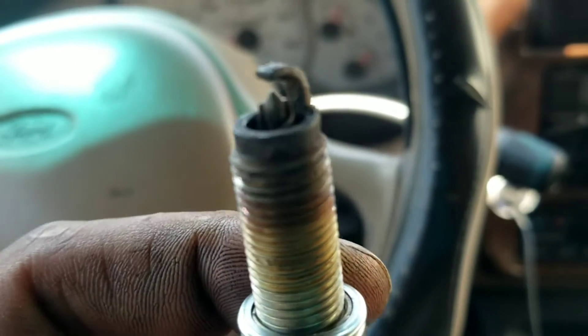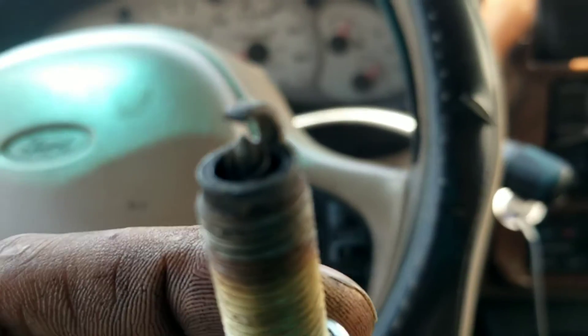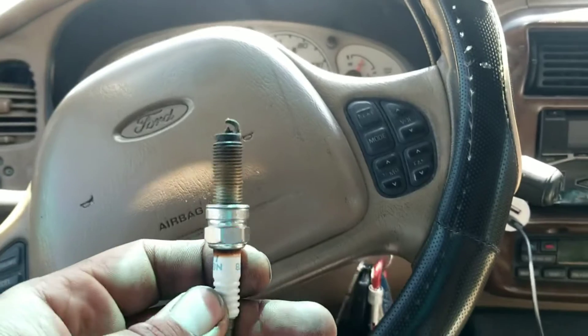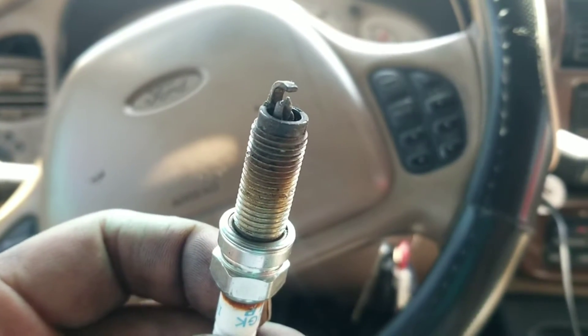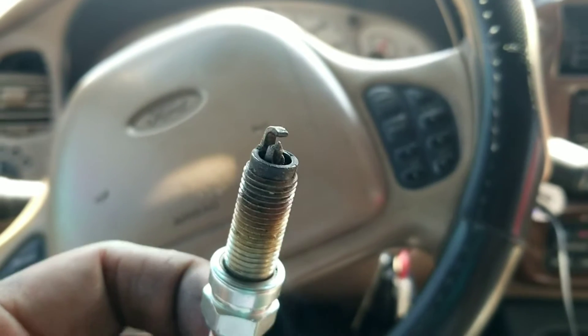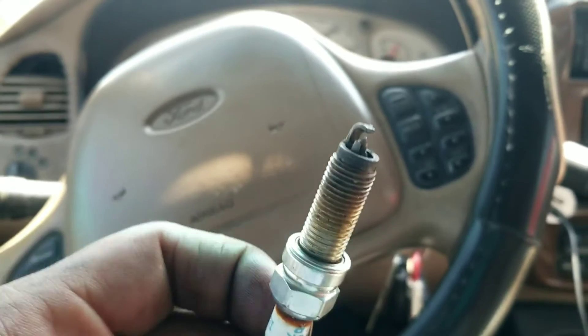So I took out one spark plug — check it out, horrible and burnt. I don't know when he last changed it; I've never changed it on his car, but I've done it on multiple Odysseys before. If you look close, it's actually broken right there — you can see the crack. I've honestly never seen one crack off like that before. So on that cylinder alone, he's not getting a direct spark; the electricity is going elsewhere. That one cylinder is not pressurizing correctly, and this is only one I took out.